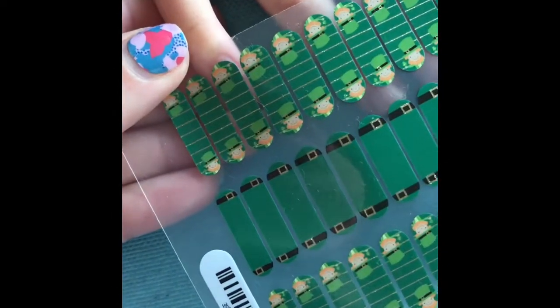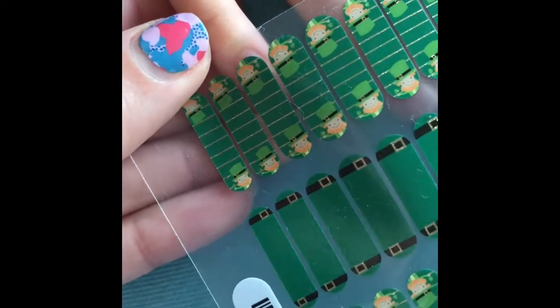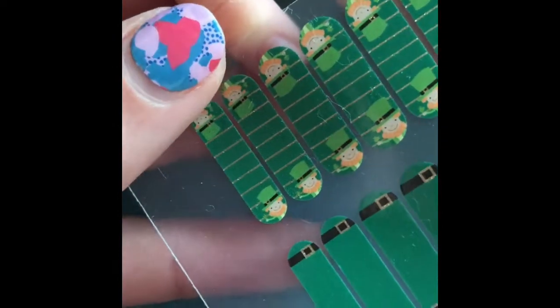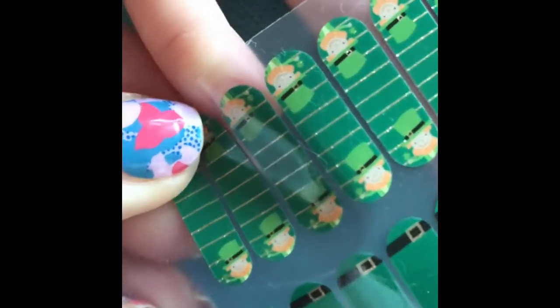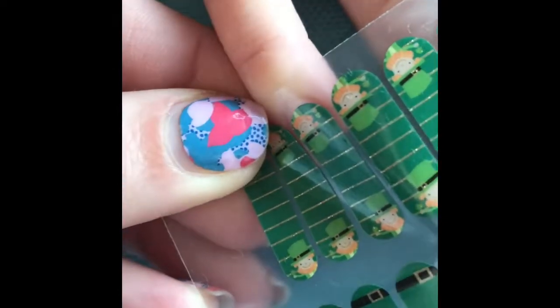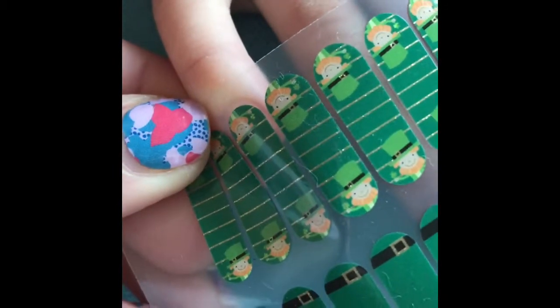The next job is to pick the correct size wrap for the nail. When I do children's nails I always err on the side of caution and will pick a wrap that is one, sometimes two sizes smaller than the nail. When I hold this up you will see that there is a gap around either side of the nail.